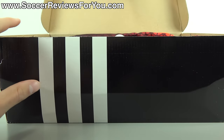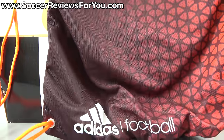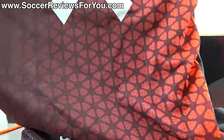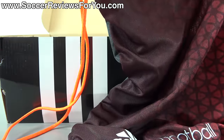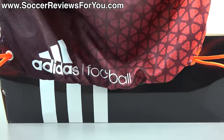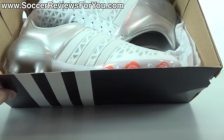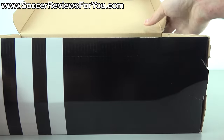Inside the box they do include a string bag to go along with the shoes themselves. The string bag on the front is kind of a burgundy color that fades into a brighter orange-reddish color. It does have the orange color strings, the Ace branding in white on the front, as well as your Adidas football branding, while the back of the bag is kind of like a dark gray color with no branding whatsoever.